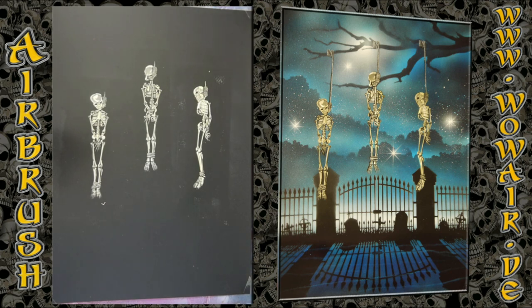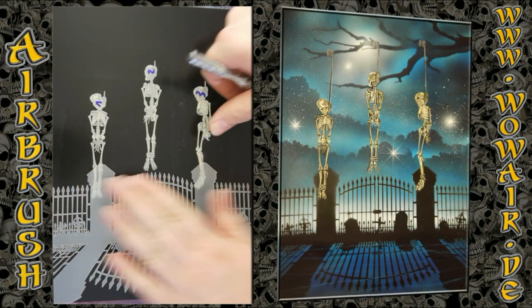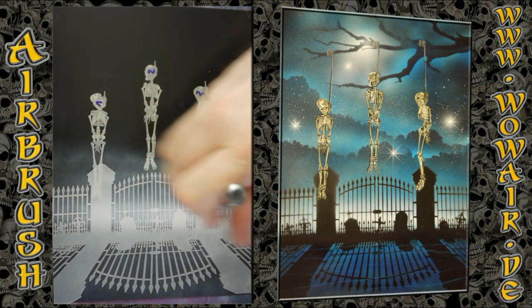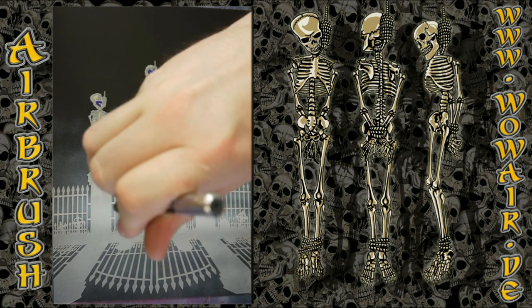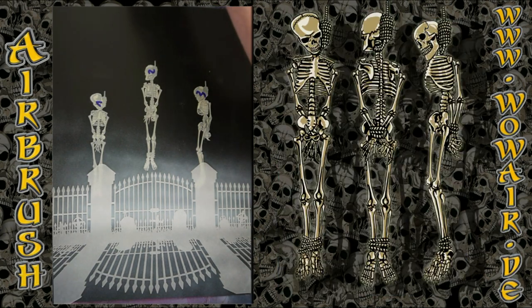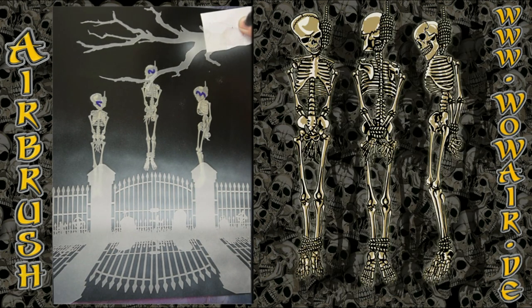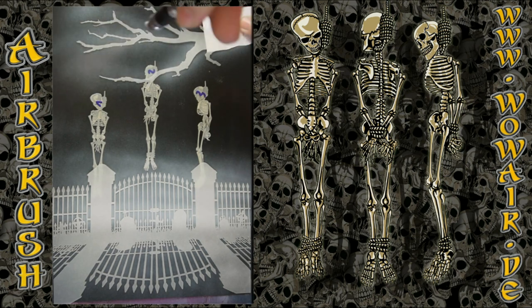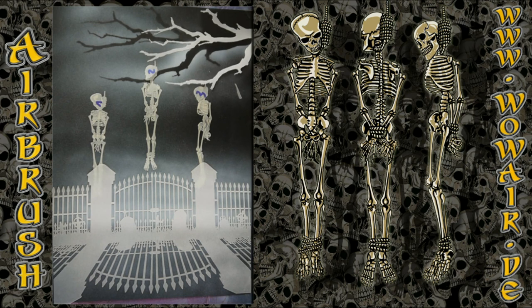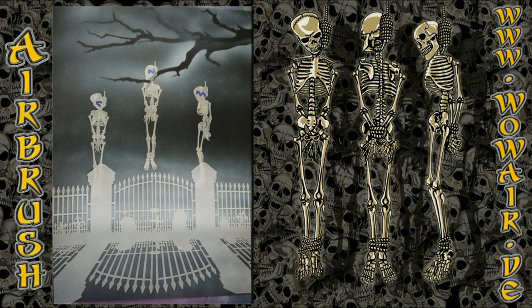Now I have a little cut because I put the cover stencils over the skeletons, and now I do the quick background — this is the graveyard. On one side there is the silhouette of the graveyard and on the other side is the drop shadow, everything in one stencil. Then I have a branch where the skeletons will hang on later. Using opaque white to do a little bit of white for the background, and there you have the branch.